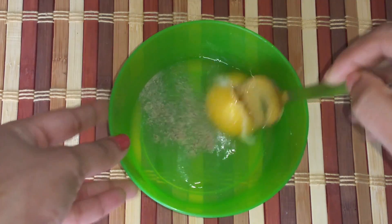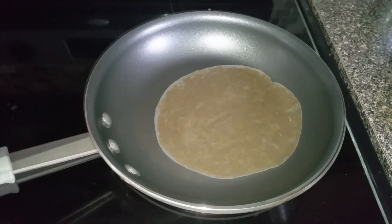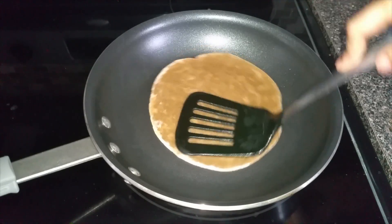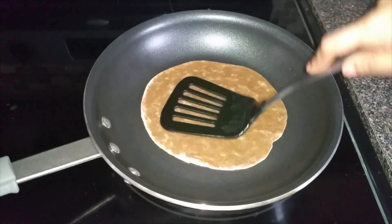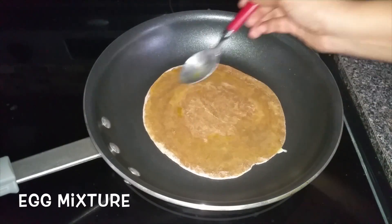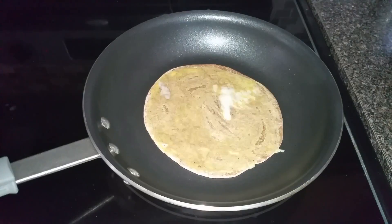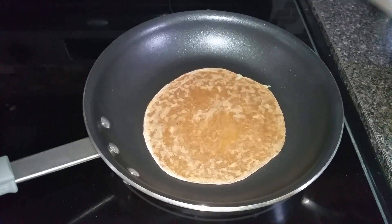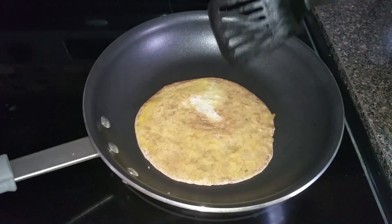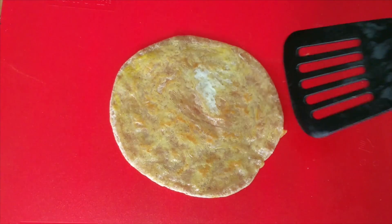Heat a pan and add one chapati. Cook it a little on both sides, then add the prepared egg mixture and spread it evenly. Let this cook until the chapati or roti turns golden brown in color. Now turn off the heat.